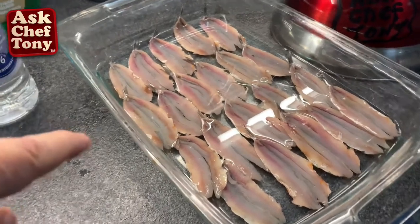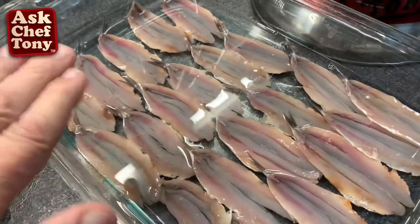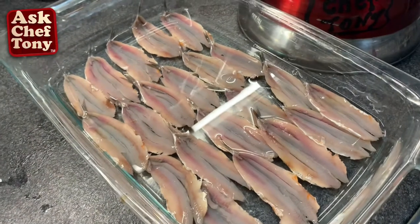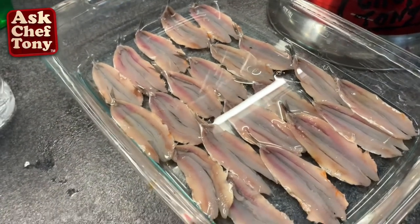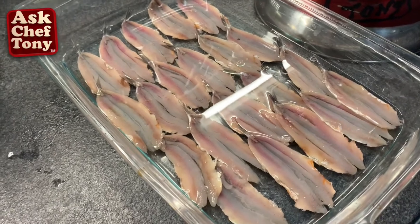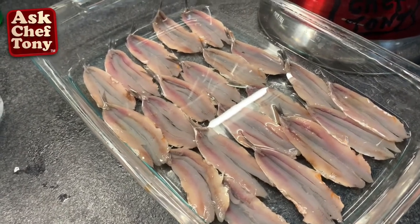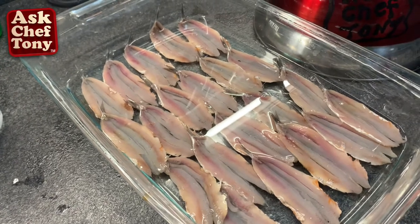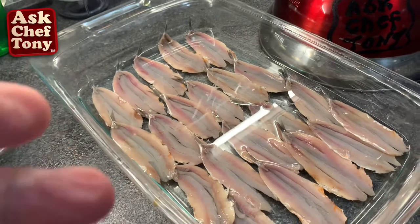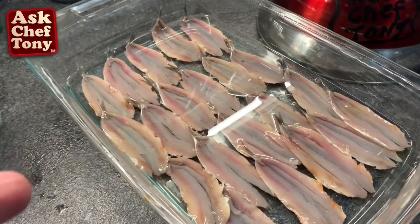We're going to watch the edges start turning white, and eventually the whole thing is going to be kind of whitish — that means it's cooked naturally without hitting the fire. These are old ancient recipes from when it was not so convenient to have a stove, and when fish were in season like this time of year, this was a way to cook them.